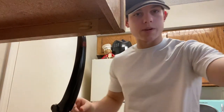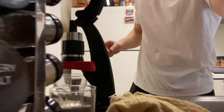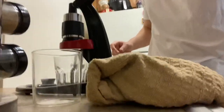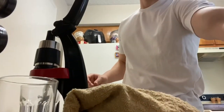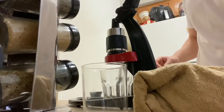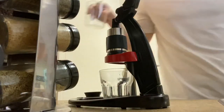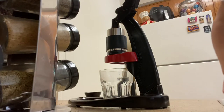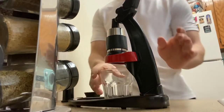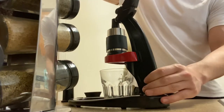For making espresso, I use the Flare — it was about $130, so very cheap compared to the Breville Barista Express or something that has everything. The Breville machine is like $700-$800 and I didn't want to spend that much money since I'm just starting. I'll explain more as I pull this shot.